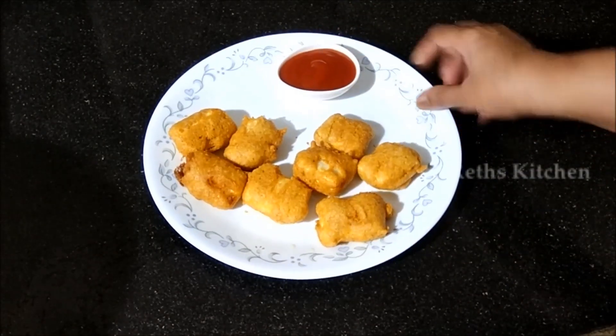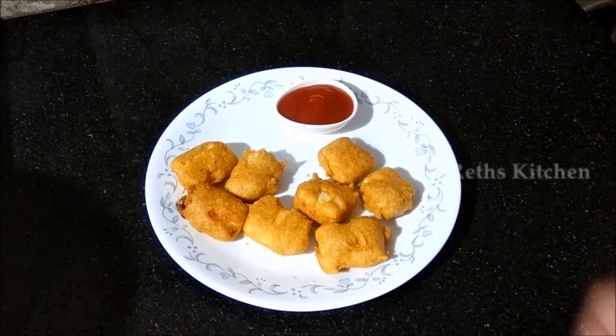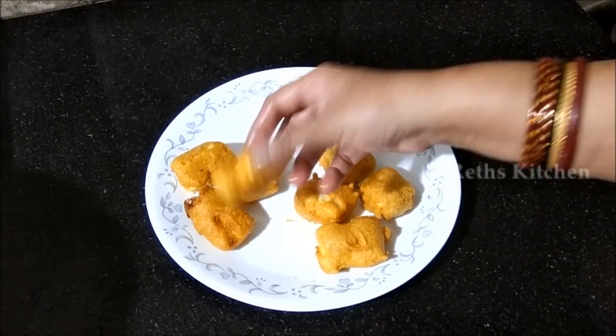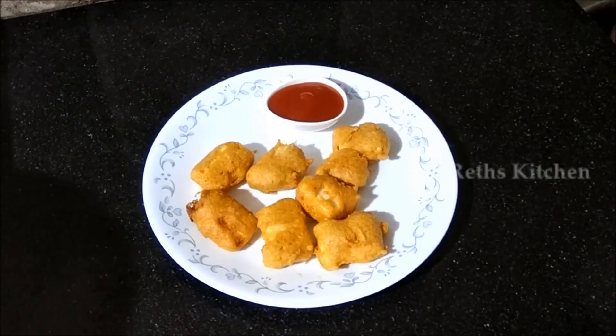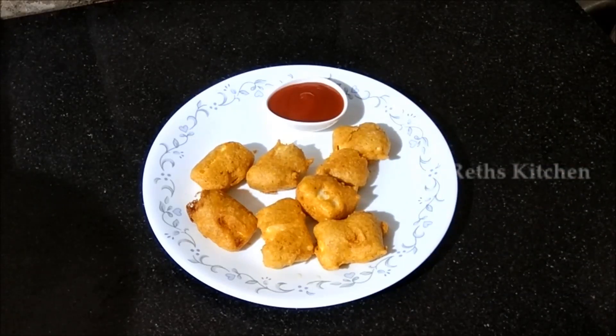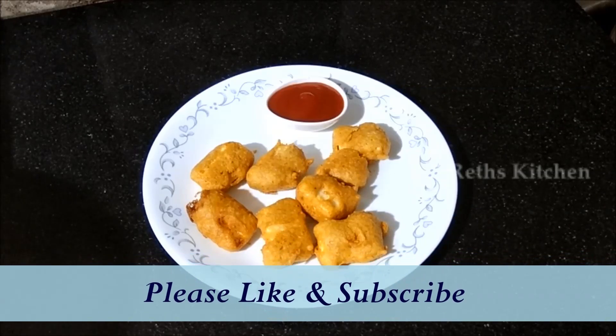Now turn the pieces over. The crispy layer is on top. Cut and check — it is done. Finish with pepper powder. Please like and share!